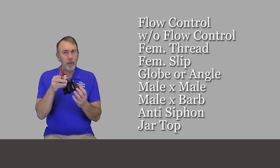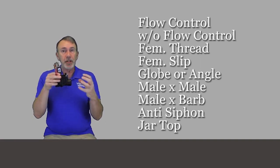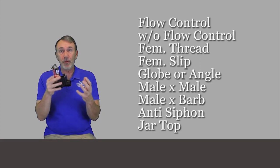You can get a male by male, a male by barb. I think there's a barb by barb as well. And you can get an anti-siphon valve version of this, which has the vacuum breaker on here. It's basically just this valve plus a vacuum breaker.